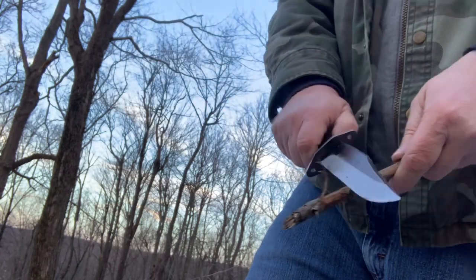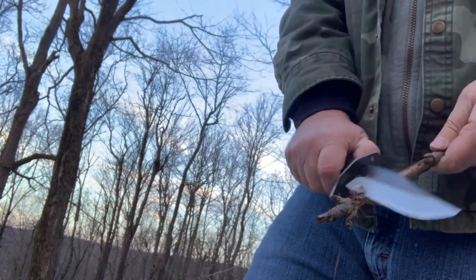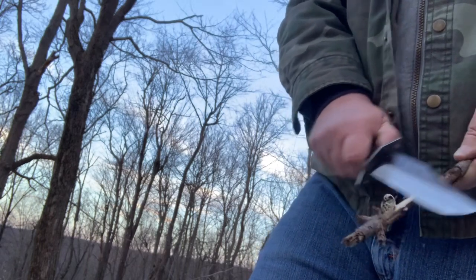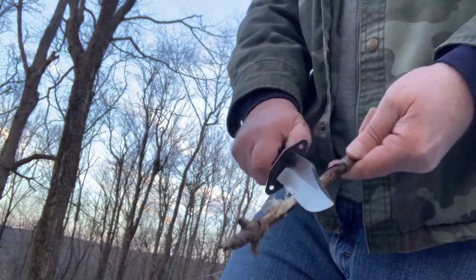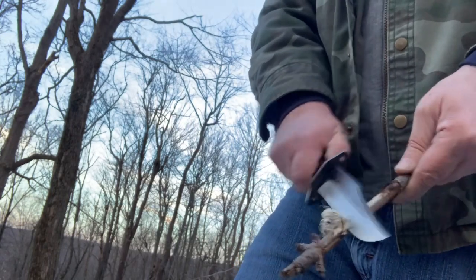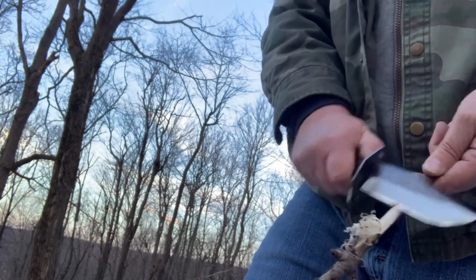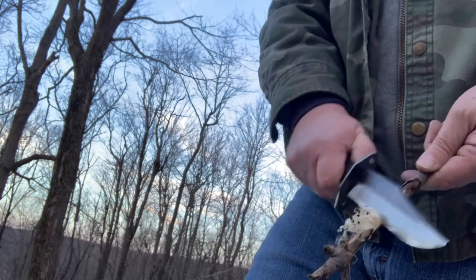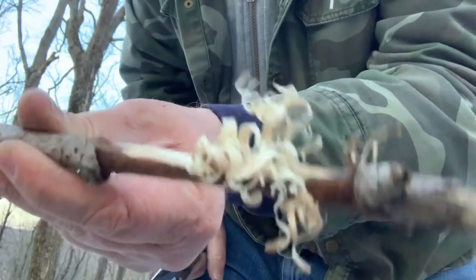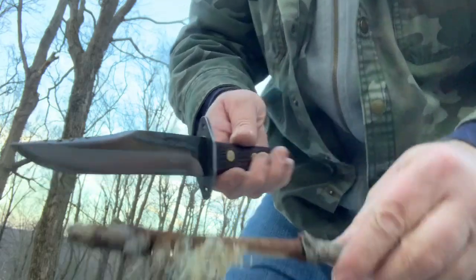Okay, let's do the feather sticks. I'm going up and down the blade here just to make sure that all parts of the blade get a chance. I would say that that is a pretty good feather stick maker there. Those things are like paper they're so thin. Quite nice.